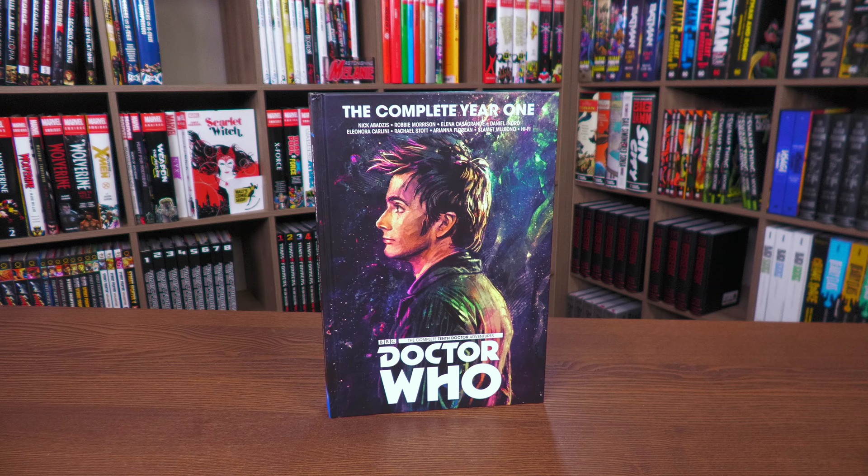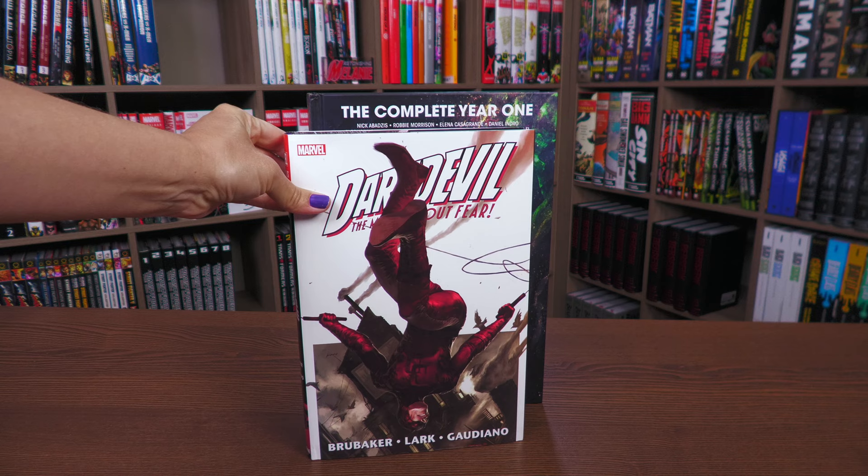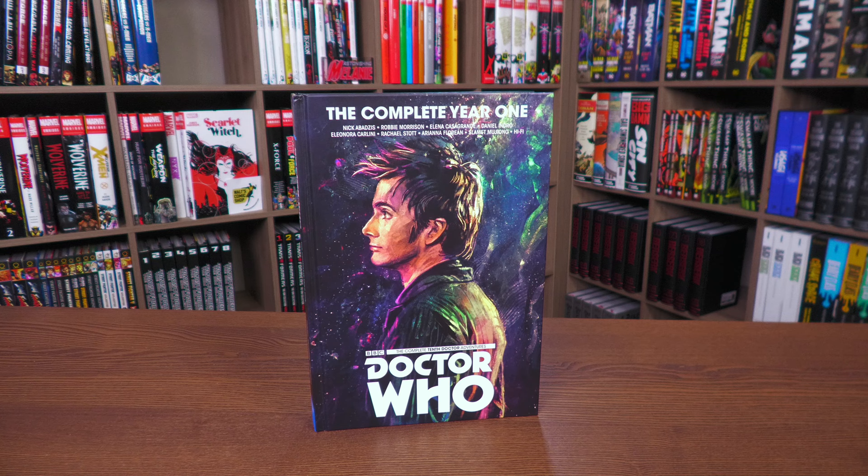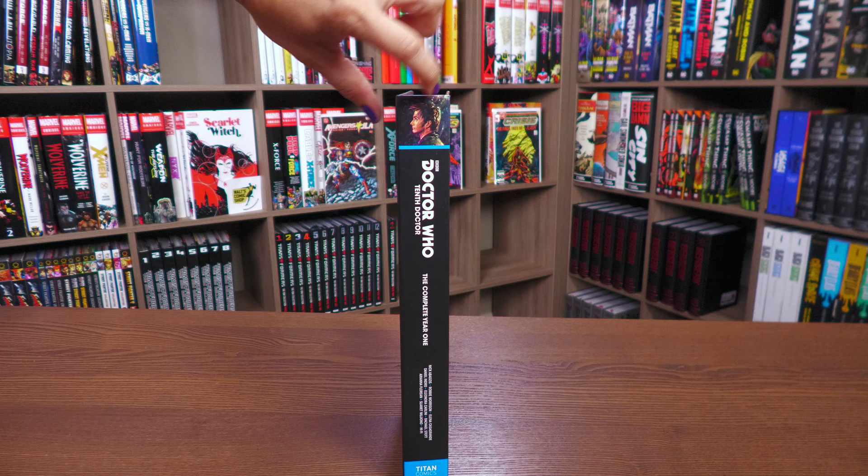Thank you to the folks at Titan Comics for sending us this review copy, which is oversized and hardcover. Here is a size comparison so you can enjoy the artwork created by many artists in here. It collects the first three volumes of the 10th Doctor adventures. Here is the spine, which has the same image as the front, and here is the back.